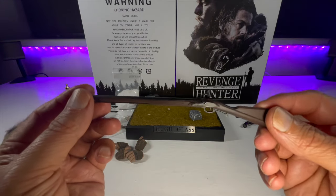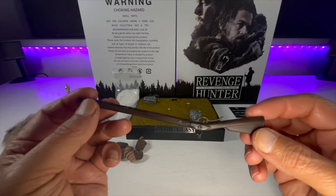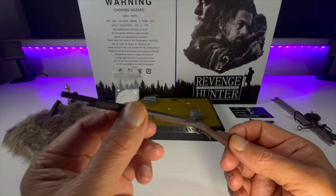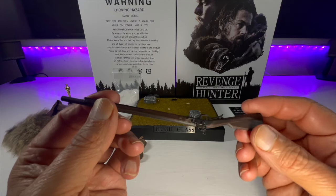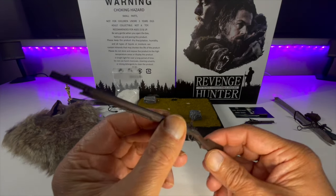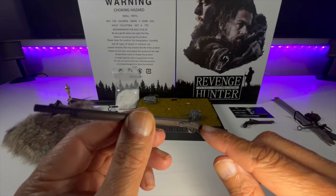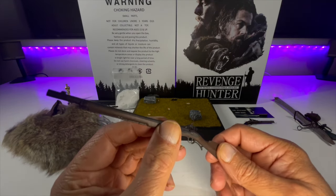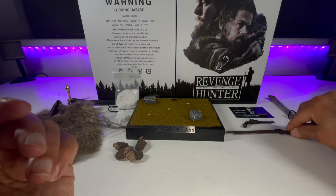The flintlock rifle — same story as with the pistol. Some nice paint application on the stock to give it that wood look. Perhaps, as with the hands, it could use a bit more weathering — this guy was battered throughout the film and as it progressed he got more and more battered, as did most things he was carrying. But there's nice detailing on the trigger and the stock. Overall, very effective.